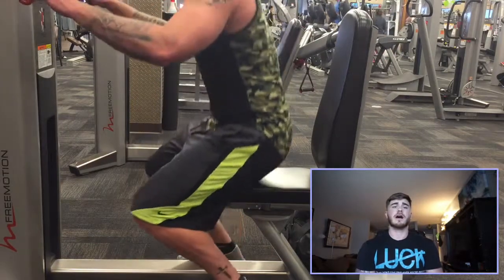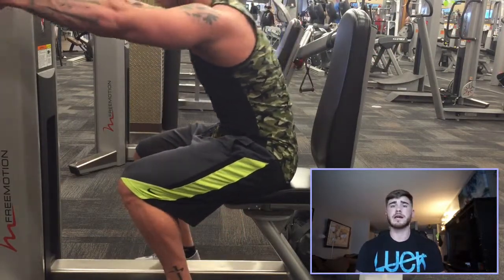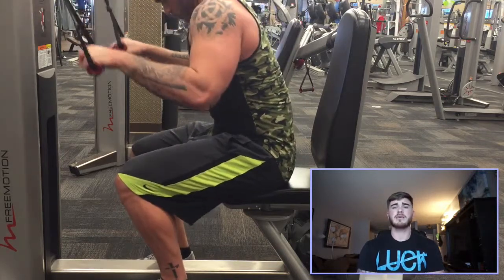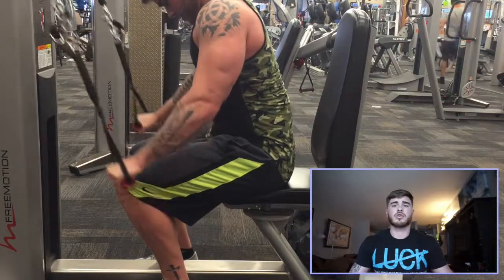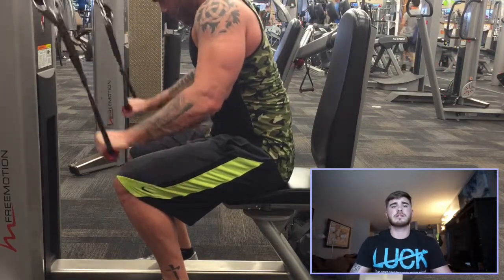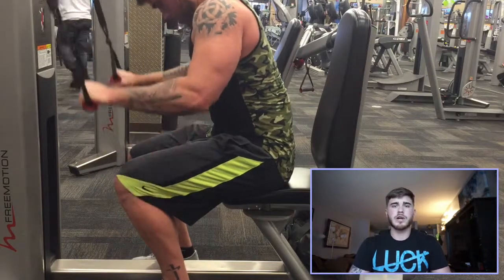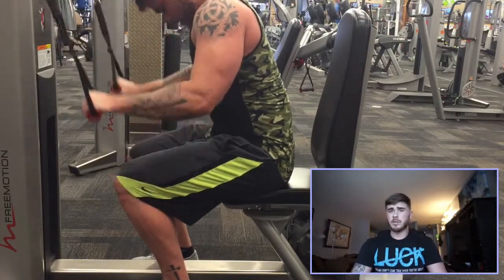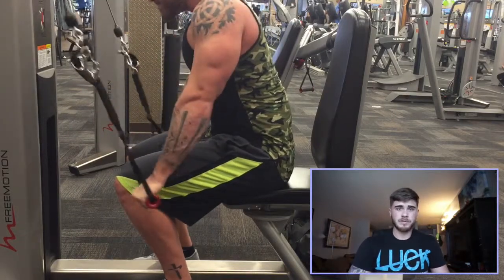After the big gauntlet of tricep extensions and bicep curls, I did two tricep movements, both for four sets. This second one is a cable tricep pushdown — the cables are controlled individually, so the goal is to keep them moving together and get a good contraction at the bottom. About four sets of 12 here. This will definitely leave your triceps pumped.